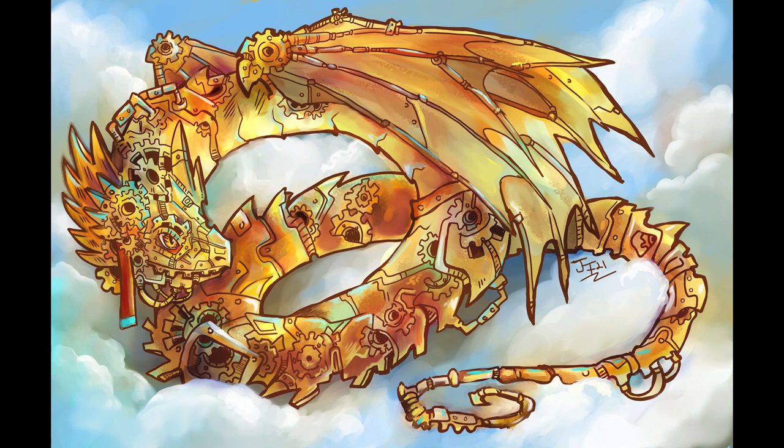So thanks so much for watching and hanging out. I hope you enjoyed this process and look at how I create clockwork art, and I'll see you guys again soon. Thank you!